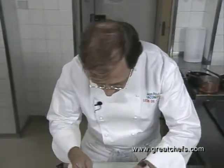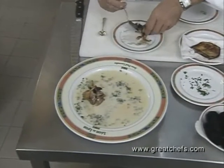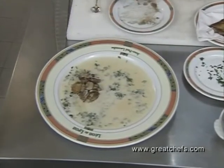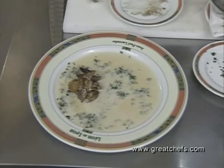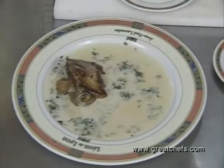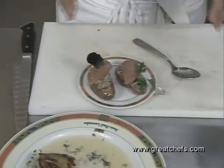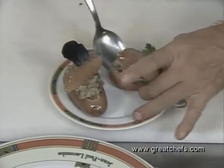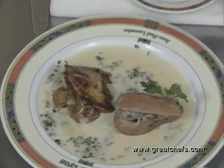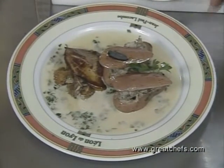Not too much. We put the sauce on top and some salt. We put the two pommes de terre, which are garnished with truffe and persil. Here we go.